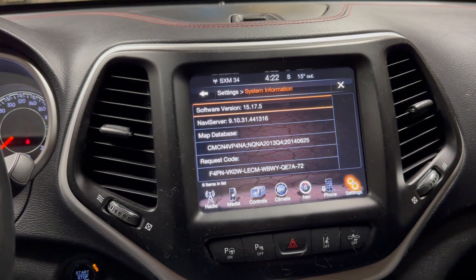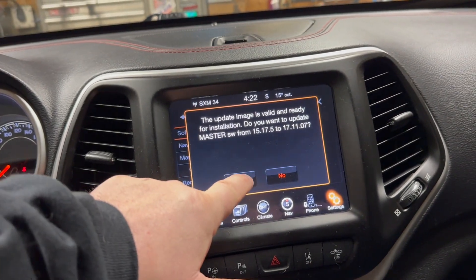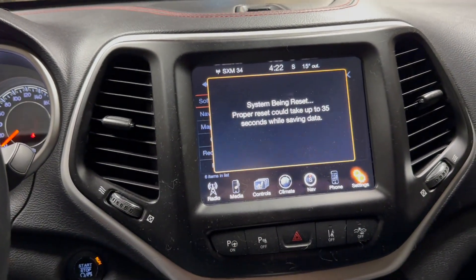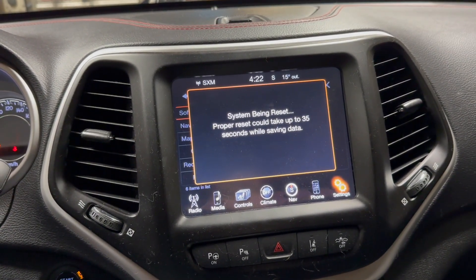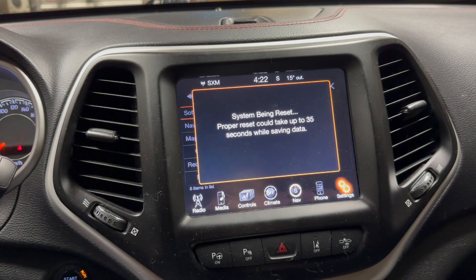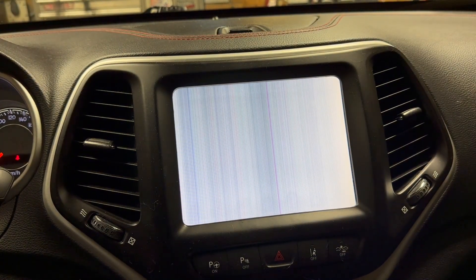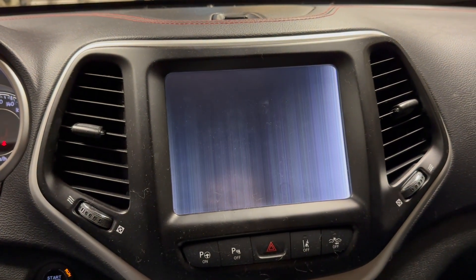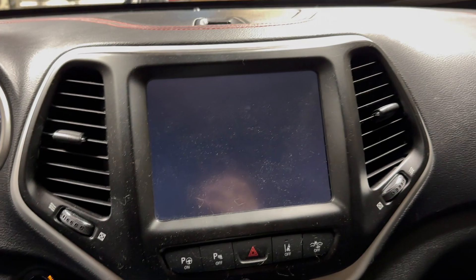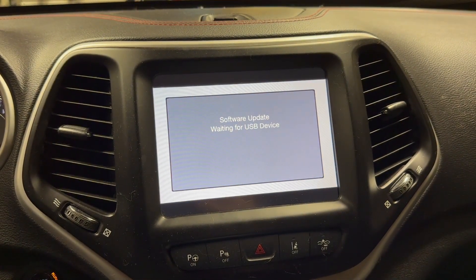Some softwares might need a software version in between the version you're coming from and the version that you want. Because it has that gap, for whatever reason, your unit is going to end up bricking. What I mean by bricking is — I'm rebooting it right now — you get that screen of death when you start doing the update. Your unit will be stuck in an endless loop mode.